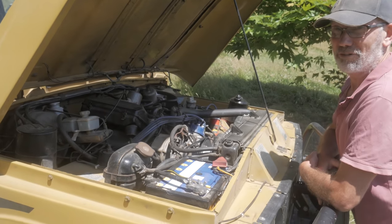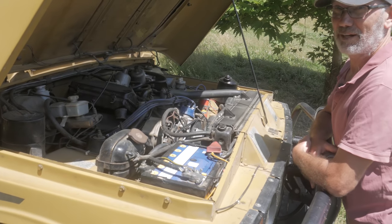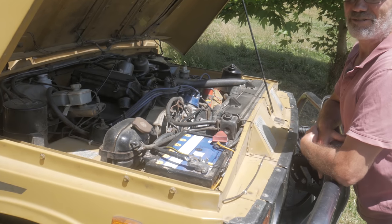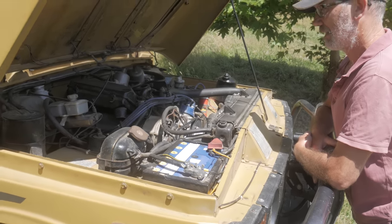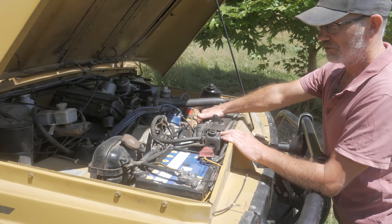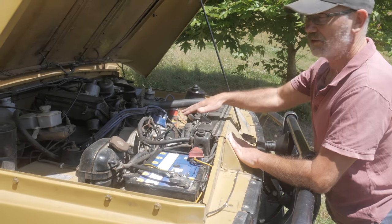All in all a very simple engine, easy to work on. It doesn't get a lot of power out of its three-and-a-half litres — probably around about a hundred kilowatts, so they're fairly slow. I replaced the radiator and put some thermo fans on it, driven by a temperature sensor which I've mounted on the block.